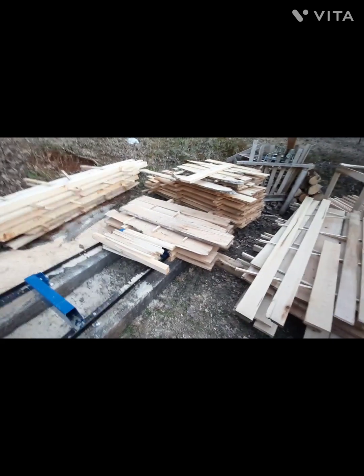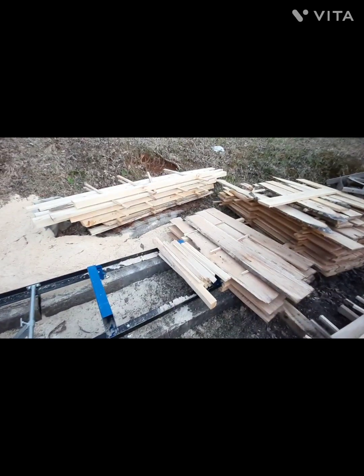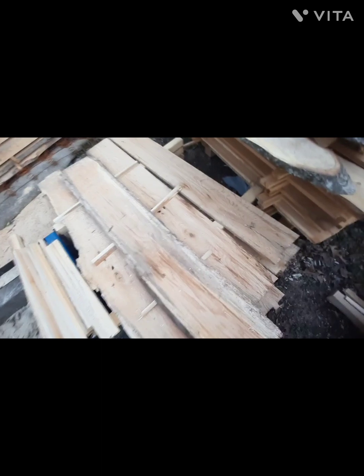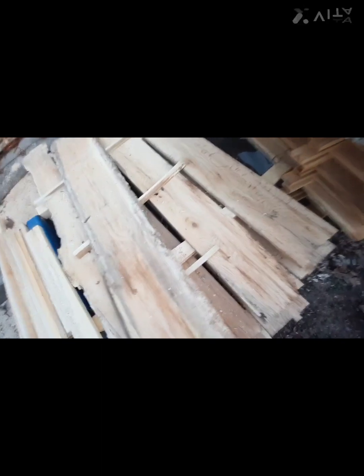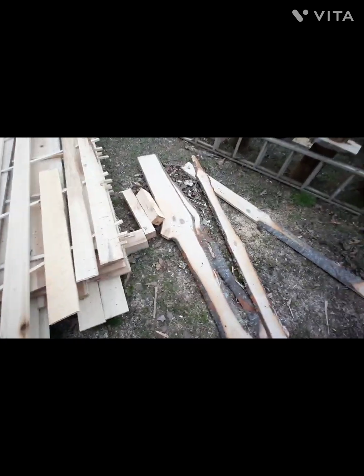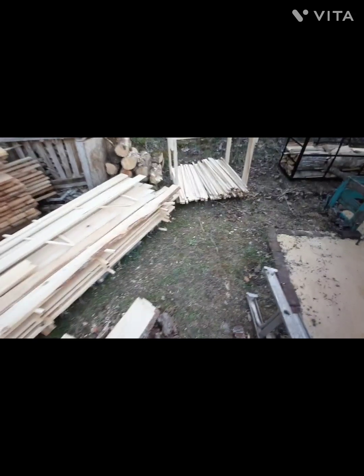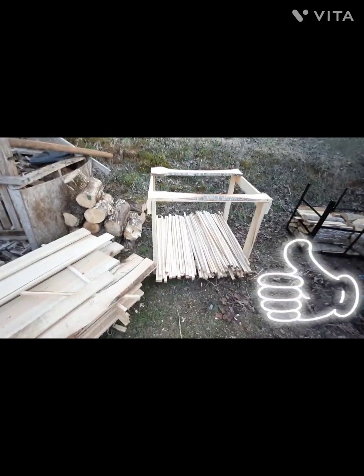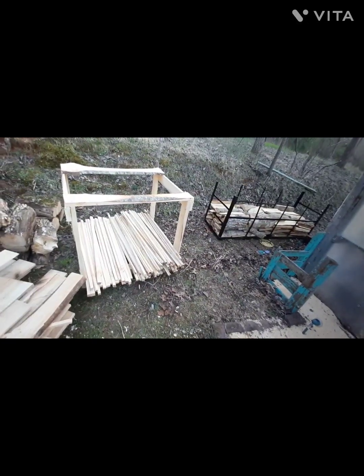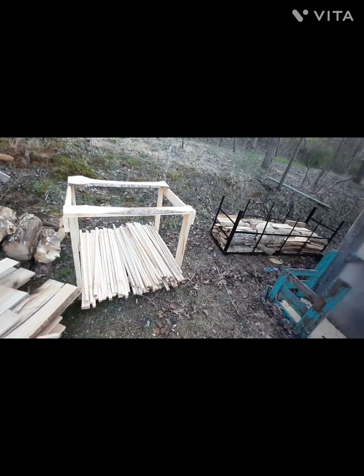These are the oak boards we cut in the last video, some pretty green ones. I still haven't edged that one off yet. Got some slabs here I had to cut earlier. Made a little bunk, threw some stickers in — I've got to make a lot more, I haven't got them in there yet. That's just the poplar and oak laps I'd cut off for firewood that I'll use myself.